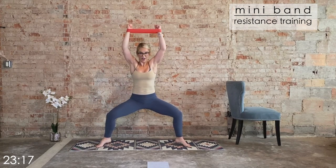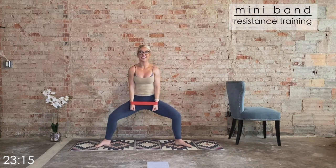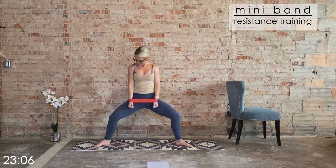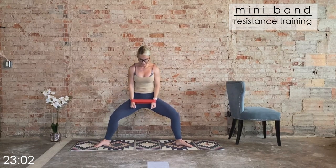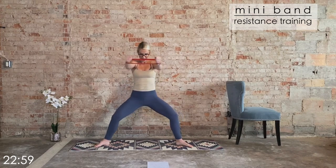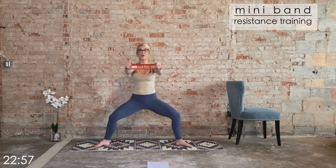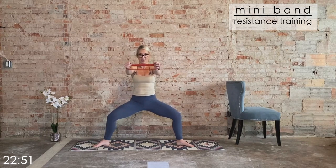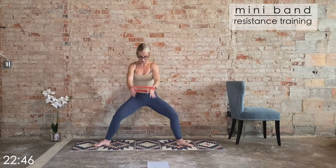Last one like this. Front raises — eight, seven, six, five more, then we hold and pulse. Last four, three, two — hold it out, little pulses. Eight, seven, and six — ISO hold. Four, three, two — hold in sync. Eight, seven, six, five, four, three, two. And release.